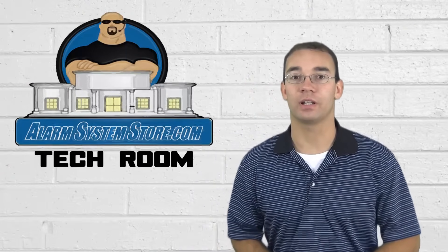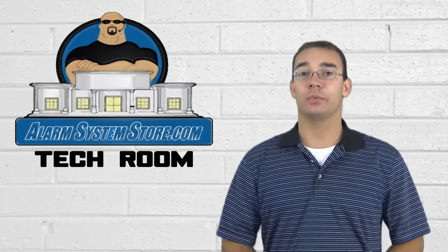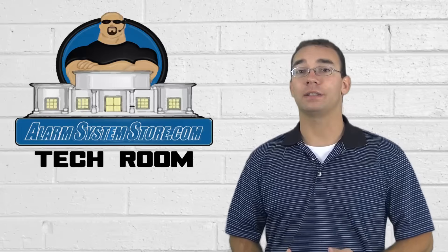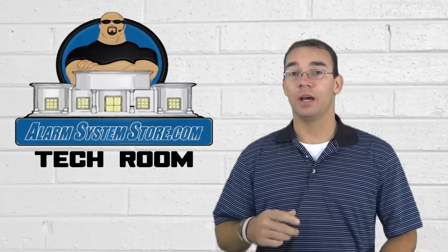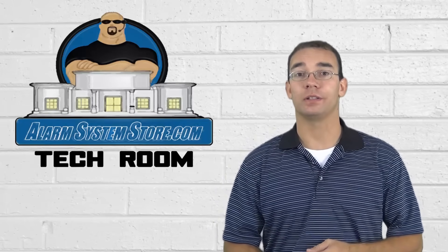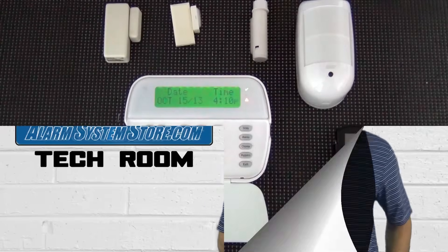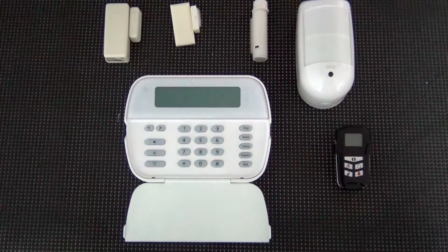Hi, Ryan here with AlarmSystemStore.com. I'm going to talk to you today and explain the easiest way to enroll your wireless devices on your DSC alarm system.